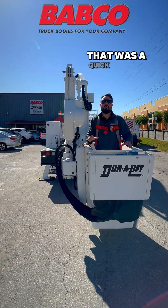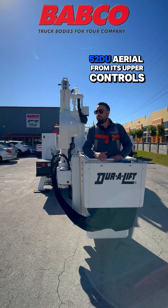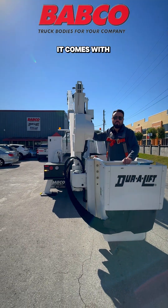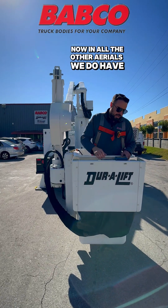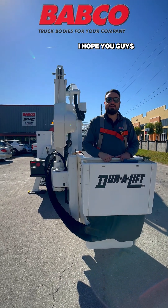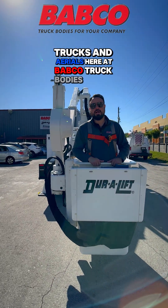All right guys, that was a quick overview on how to operate this DPM252DU Aerial on its upper controls. Pretty much the differences, besides the working height and the side reach on this bucket assembly, is the jib assembly — it comes with the winch and also the basket elevator. On all the other aerials we do have, it's pretty much the same. You do have a joystick with a decal explaining how to operate this from the upper controls. I hope you guys stick around here for more tutorials on how to operate plane trucks and aerials here at Babco Truck Box. Thank you.